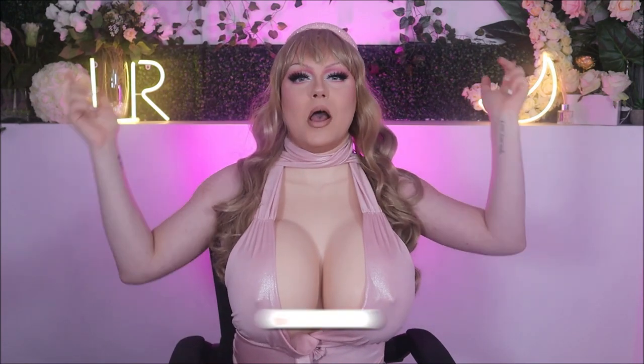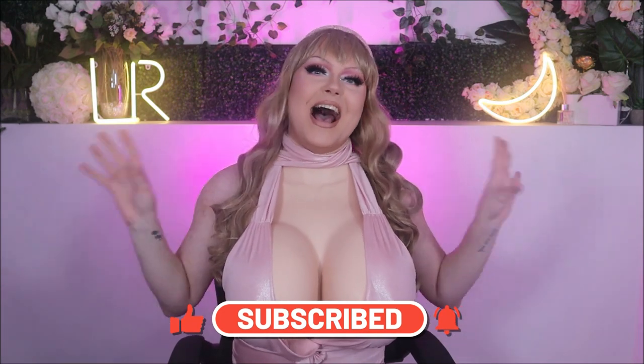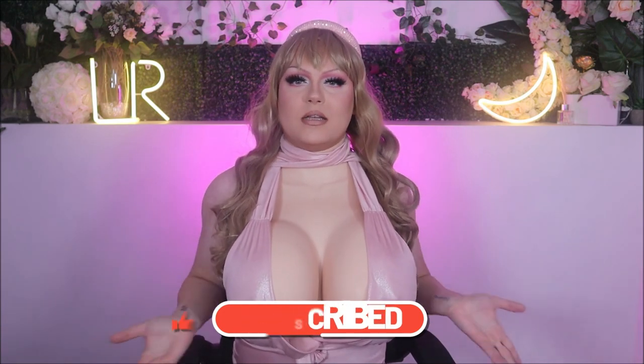If you guys enjoyed this video, please give it a thumbs up. Comment down below what you think of me in S-cups — should I wear them more in the future? Don't forget to subscribe to The Girl Next Door. I'll leave all the product details in the description box. Thank you so much for watching — I'll see you in the next one. Bye! I literally can't even clap — they're huge!